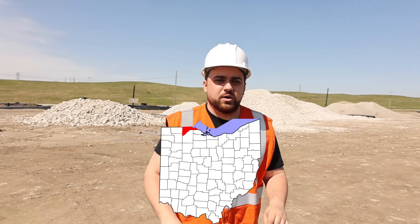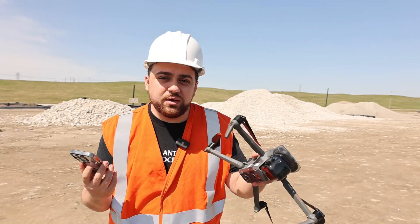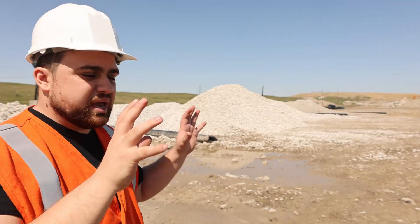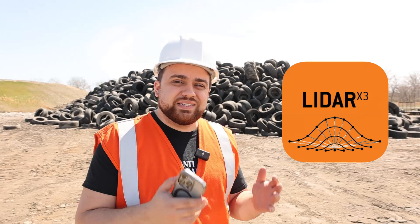Today I'm in Toledo, Ohio and I'm going to be doing some stockpile surveys using just my iPhone 15 Pro, and we'll be comparing the results using a Mavic 3 Enterprise. In today's project we have several stockpiles with different materials and different types of objects, everything from concrete rocks to sandy gravel, and we're going to be doing it all using the LiDAR X3 app. Special thanks to LiDAR X3 for sponsoring today's video and giving us an inside look at the capabilities of this app and how easy it is to measure stockpiles with your iPhone.